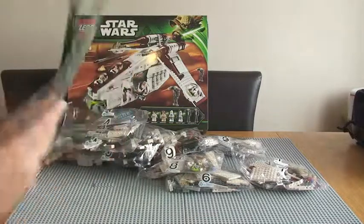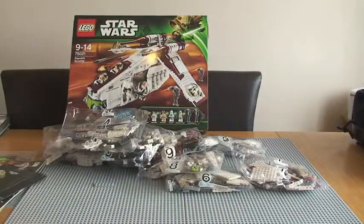So that's everything in the box. Like I said, I'll be building this set and the review will be uploaded to my channel at a later date — please look out for that. I hope you enjoyed this unboxing of Republic Gunship set 75021. Please give it a thumbs up, leave comments — positive and negative both welcomed — share the video, and if you haven't already, please subscribe. I'll see you all in the next video. Cheers!